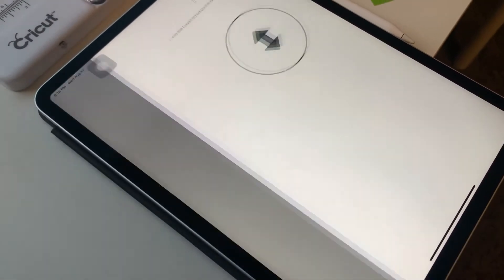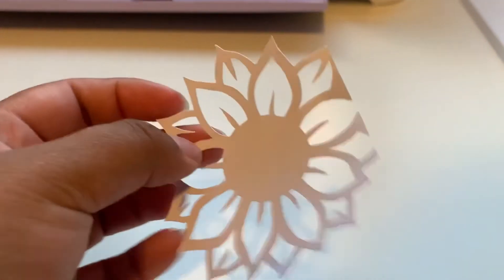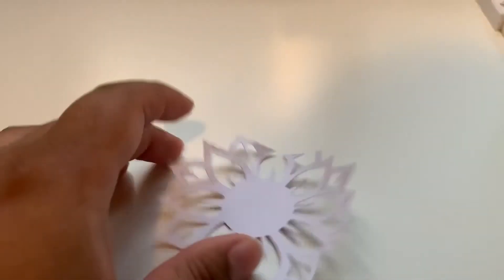Test cut complete. Unload. Now we're going to take this off. So this is the cut it did. I would suggest not doing the sunflower for your first test cut, just because it had all these little pieces that came out that were kind of a pain to get off.